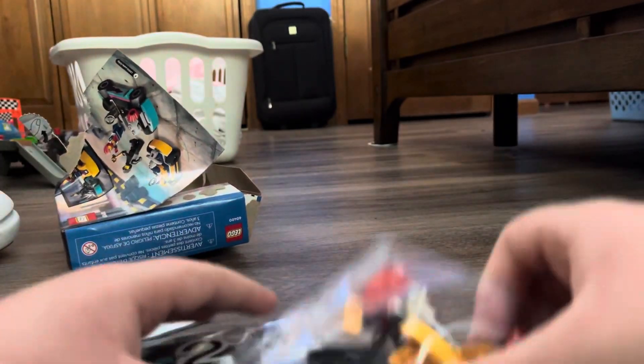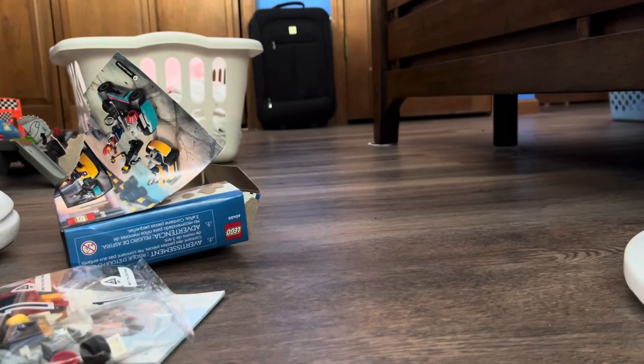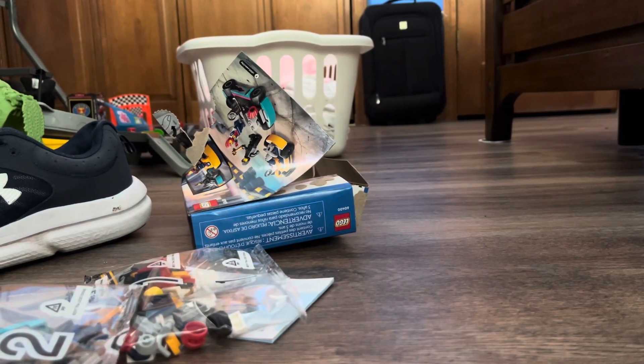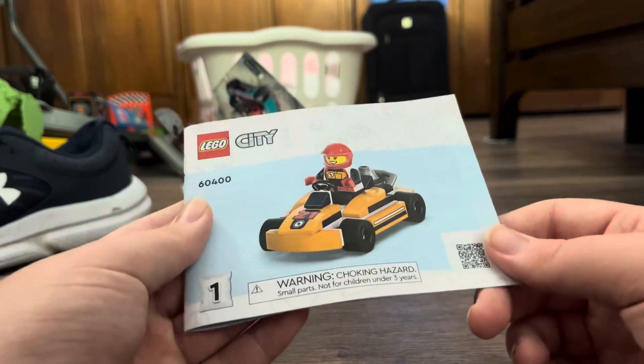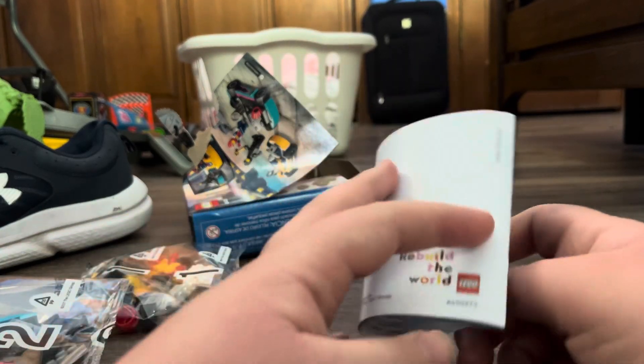Alright, so we got bag one and bag two. Just to let you all know, this is not my first LEGO unboxing review — my first LEGO unboxing review is the LEGO Juniors Cars 3 Pit Stop set, which features Luigi and Guido. This is going to be my second one, and I uploaded that video on my old channel if you want to check it out.